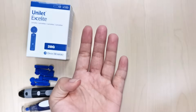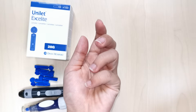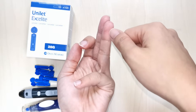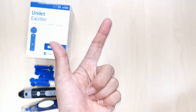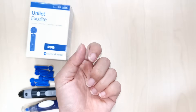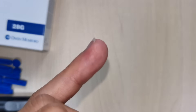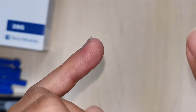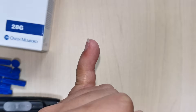Where should you puncture? The finger is the preferred site for adults and children over 6 months weighing more than 10 kilograms. The puncture should be done on the side of the ball of the finger and restricted to the middle and ring fingers. The thumb and index fingers, which can be calloused and sensitive, should be avoided. Puncture across the lines of the fingerprint, not parallel to them, as a parallel puncture may cause blood to travel along the channels, preventing drop formation. Avoid the little finger because the tissue depth is small and there is a higher risk of causing bone injury.